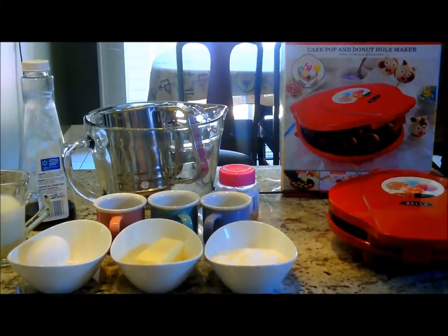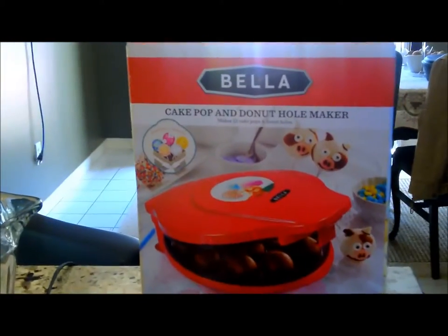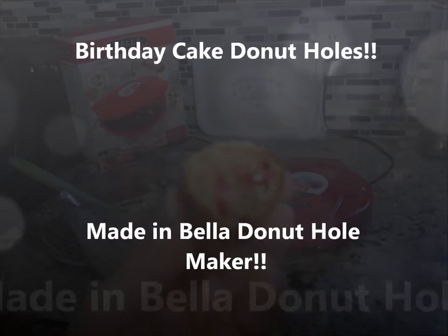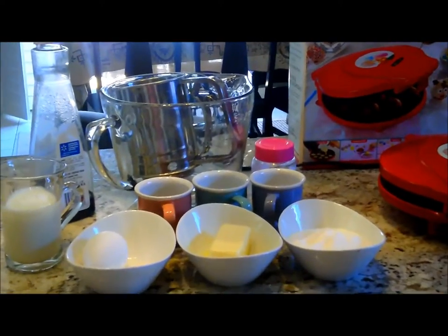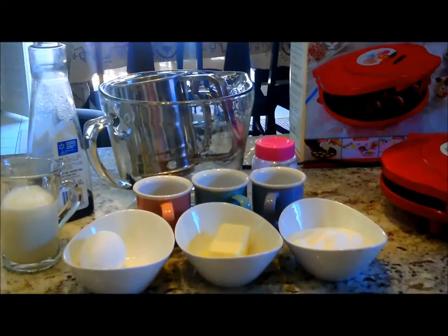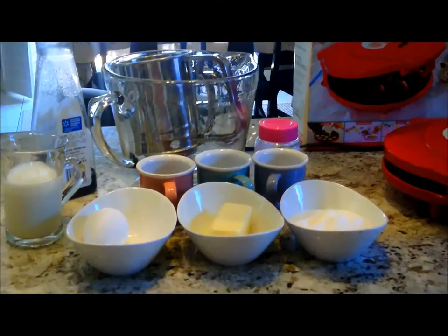Hey YouTube, it's Cindy here and today we'll be making birthday cake doughnut holes with my doughnut hole maker from Bellet. This recipe is a copycat of the Tim Hortons birthday cake Timbits, which are my favorite. This is only half a recipe, so feel free to double it or triple it, but I just want to make a few today.